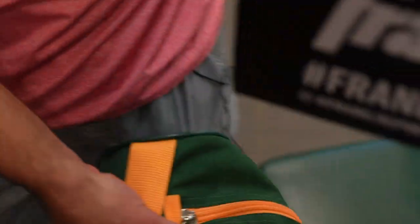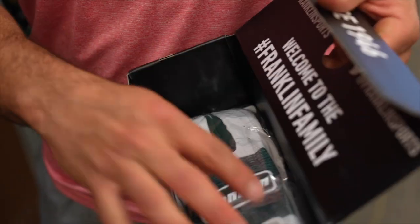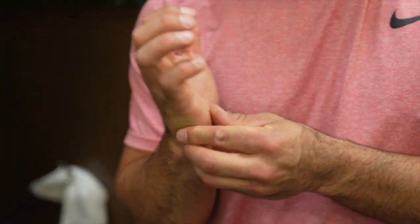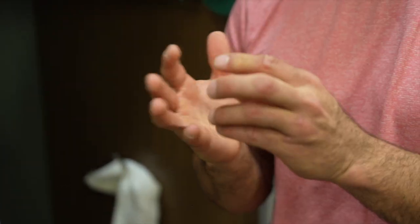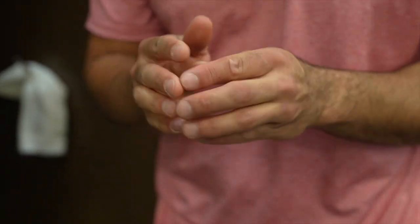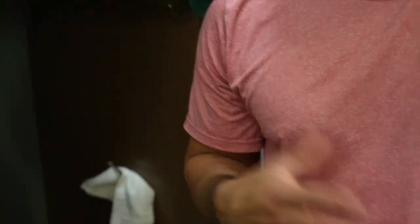I've got this Franklin batting glove box. They come with a little padding — on the right one it has a custom pad, and in here there are pads for the trigger points when you get jammed. That really helps, especially in Oakland when it's cold every game.